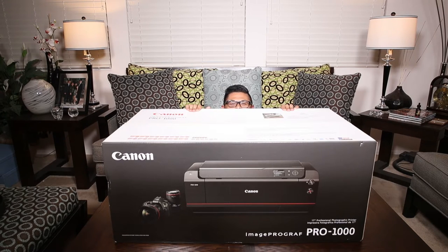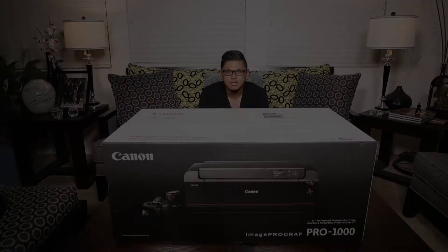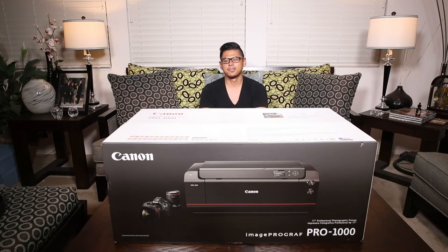Hey guys, I'm Brian, and you're watching another Broktographers unboxing. Alright guys, so today for you we have the Canon ImageProGraph Pro 1000 wide format photo printer.